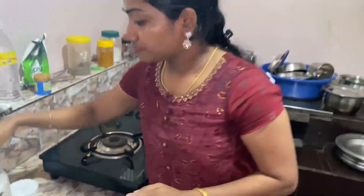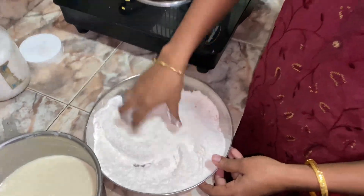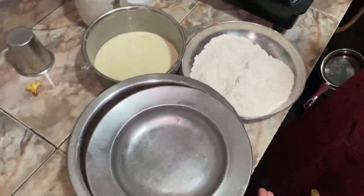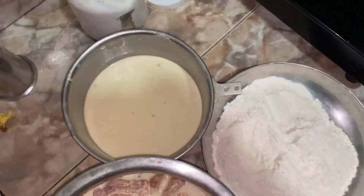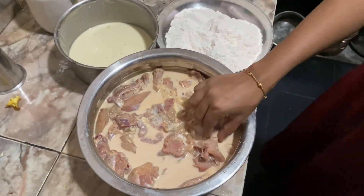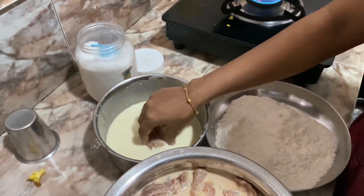We will mix it in a little bit. I am going to fry chicken with sunflower oil. I am going to mix the chicken with a little bit juicy.